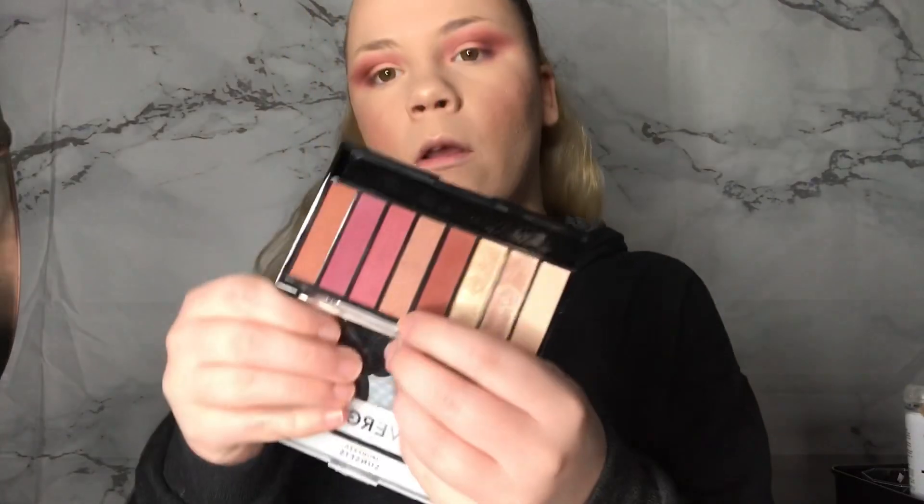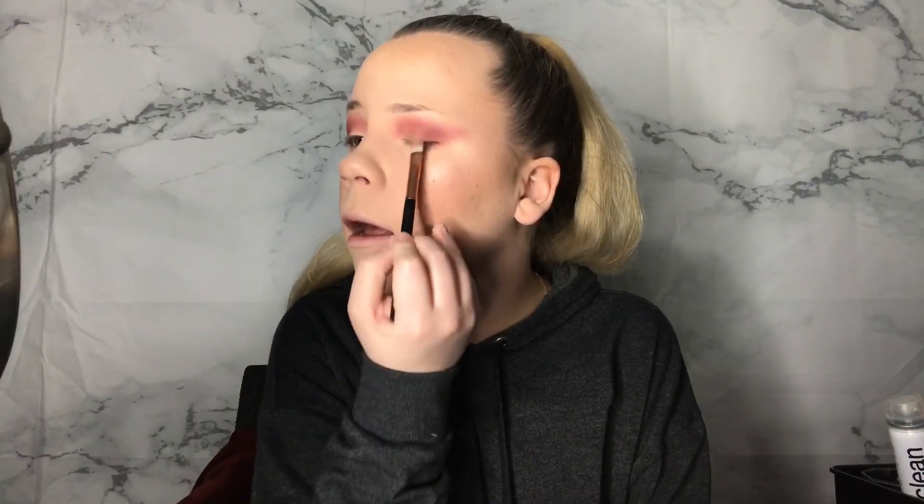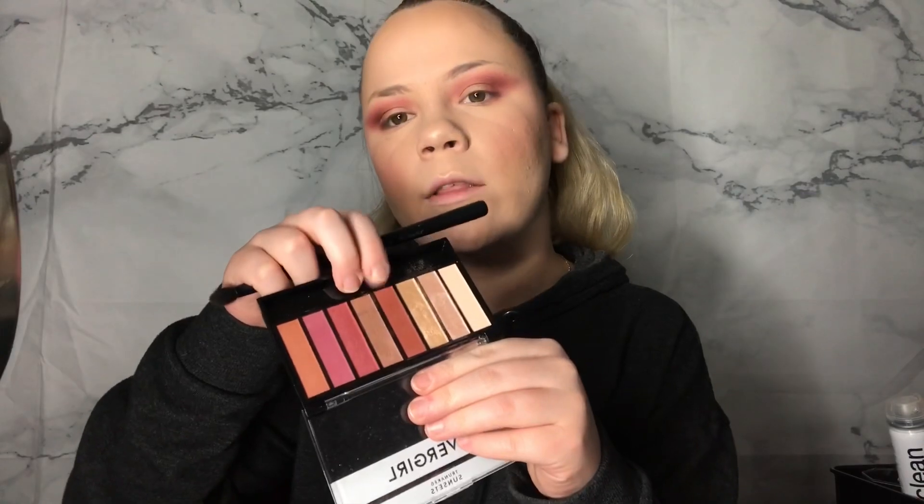The next shade I'm gonna take is this one — it's like a maroon color — and I'm just gonna pop it right in the outer corner. Support your girl: subscribe, like, comment, share — all that jazz. I actually really like it, it looks really plummy. I'm gonna go in with this one right here. I really enjoy making these videos. So this is what we've got going for the eye look — not bad, and it's drugstore for less than ten bucks.